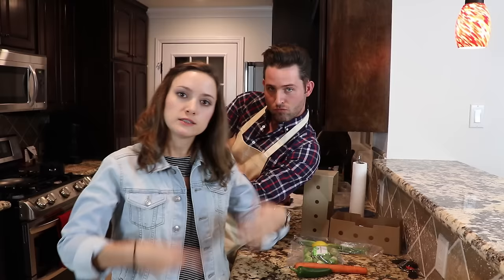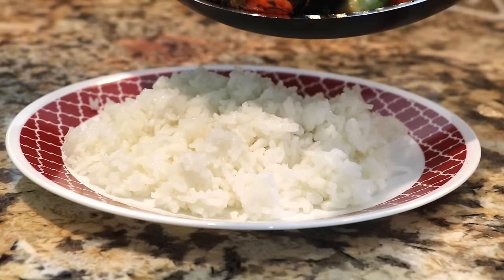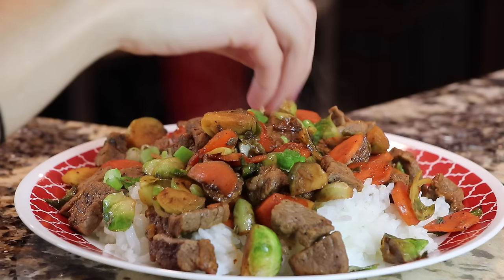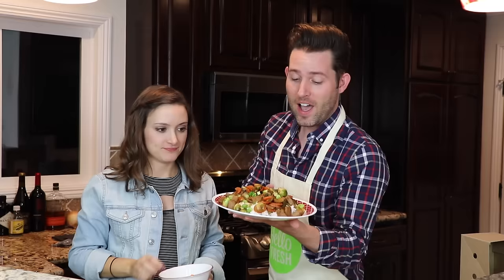Give me some of that lemon juice! Number six: serve. Fluff rice with a fork, serve stir-fry on a bed of rice, top with scallion greens and enjoy. All right dingleberries, just a little bit more scallions and we are good to go. Make it rain, Aaron, make it rain! That's beautiful.